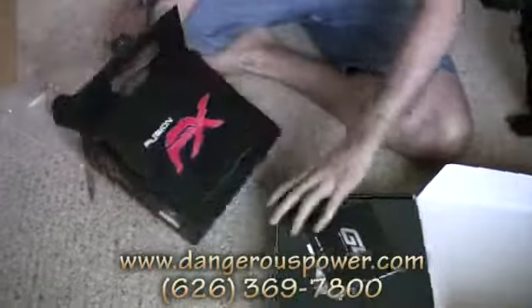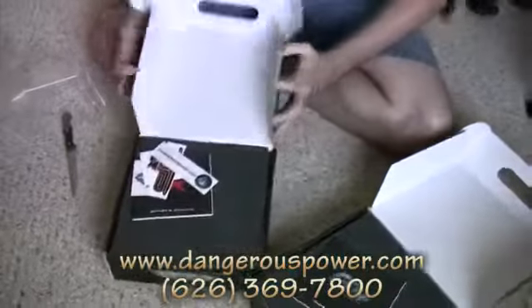Today is Thursday, so we got these just in time for the weekend. Let's go ahead and open them up.